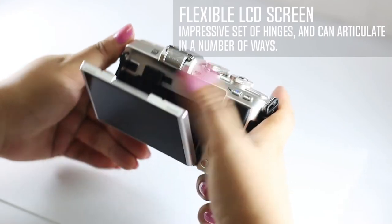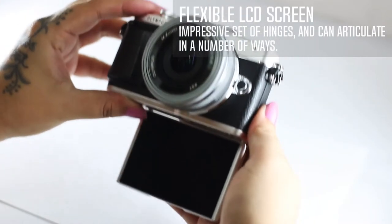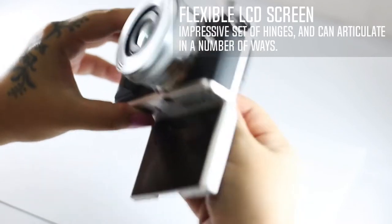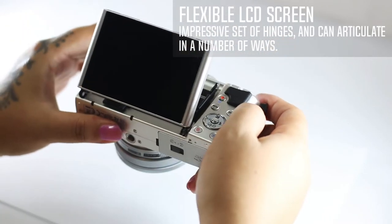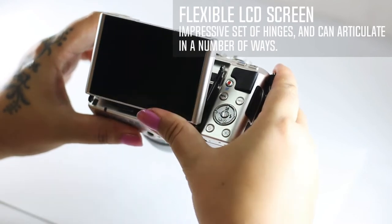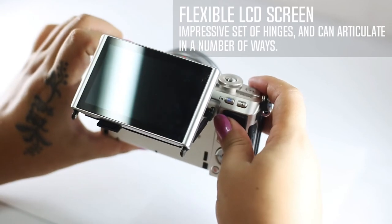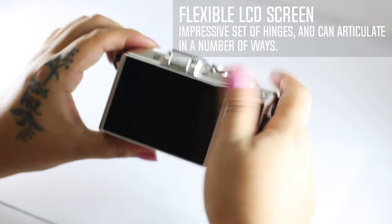The EPL7 has a 3-inch touchscreen LCD with 1.04 million dots. The display has an impressive set of hinges and can articulate in a number of ways, including a 180-degree downward flip. It can also be pulled away from the back of the camera and tilted upward by about 80 degrees, or placed in the normal position.